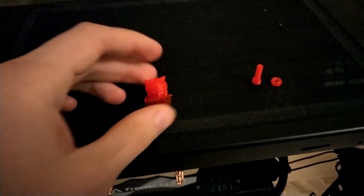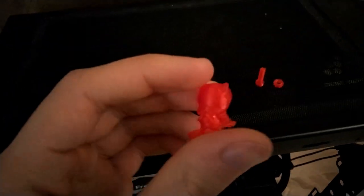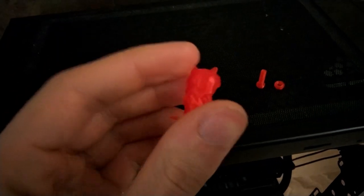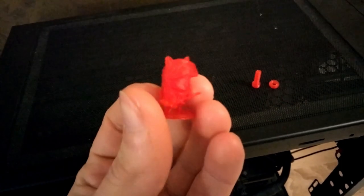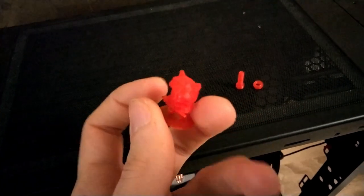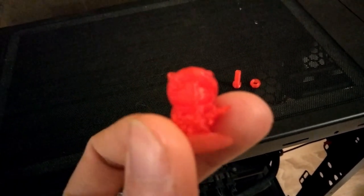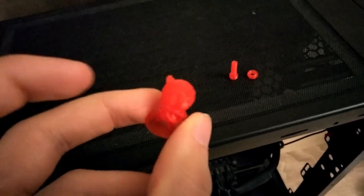I just noticed here's another thing I printed. This is a Teemo from League of Legends. I know my camera is really bad so you can't really see the detail, but it messed up a part — this part is a bit messed up. But otherwise it's quite okay.